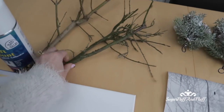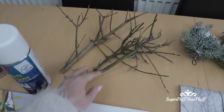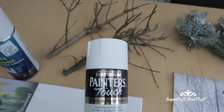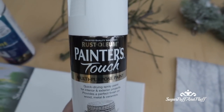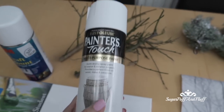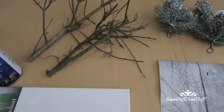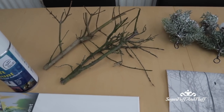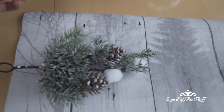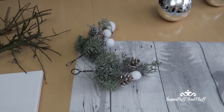You will need a couple of twigs, or one bigger thickish one — I've just cut it from outside. I will spray it white with this Rust-Oleum Painter's Touch multi-purpose paint in white, but not completely, so the wood shows through a bit. Then you need some greenery and some of your Christmas ornaments.